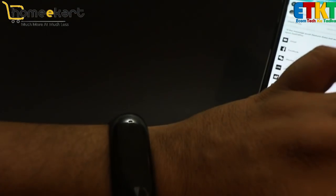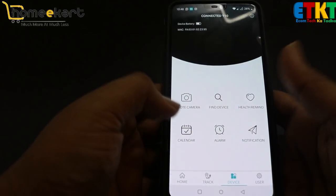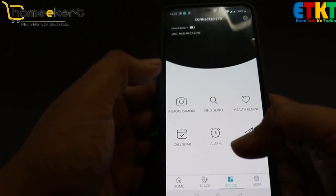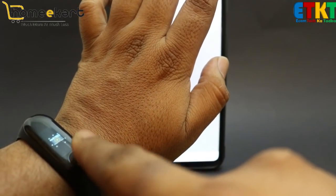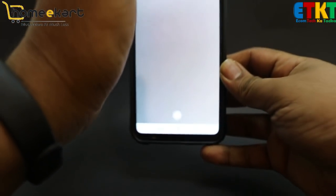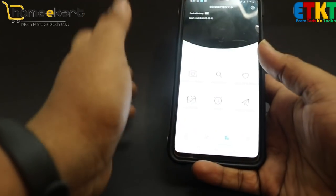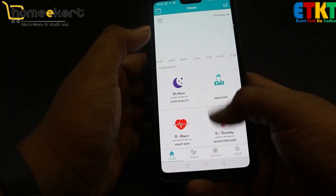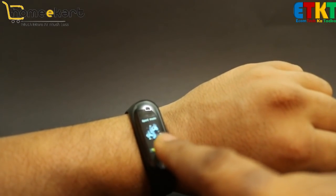If we talk about other features, there is a remote camera — same as the normal M3 bands. You can click a photo remotely from your device and the photo will be taken and saved to your phone's memory. There is also sleep tracking, which is quite common, and you can manage all the information through the app.